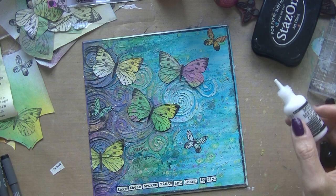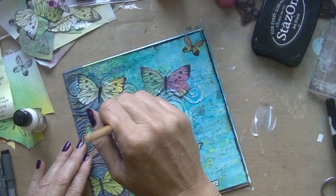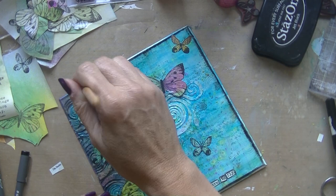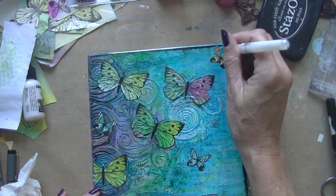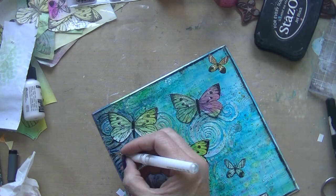Here I go wrong — I use a Ranger Gloss Gel Medium and apply it over the whole canvas, over everything on it: the spray, the butterflies. Everything I used was water-soluble so it started to move a little bit. I was careful but it did move, so I needed to touch up again, going in with a little bit of white because it needed the sparkle back. Really, you have to think about whether the mediums you use are compatible with each other. But hey, it really doesn't matter — it turned out fine in the end.